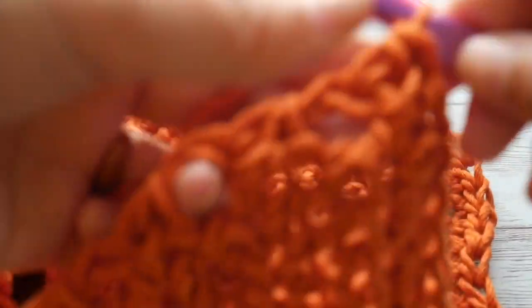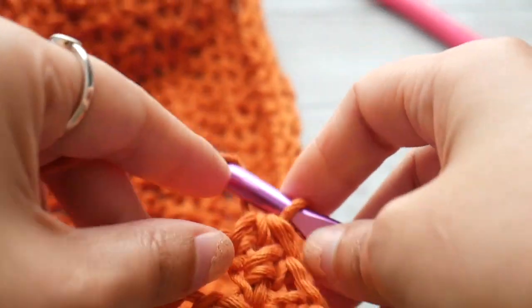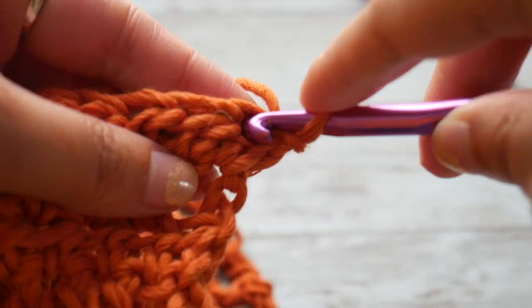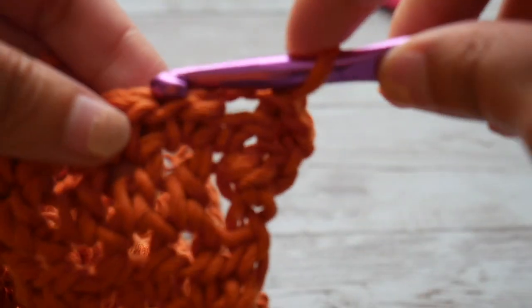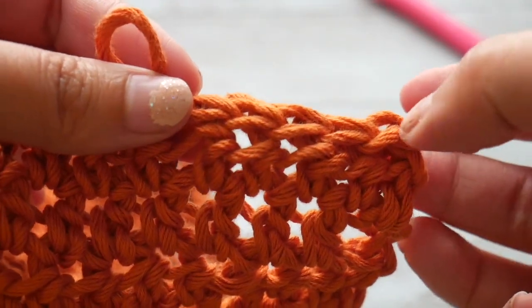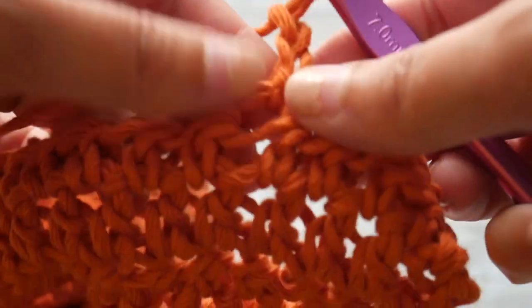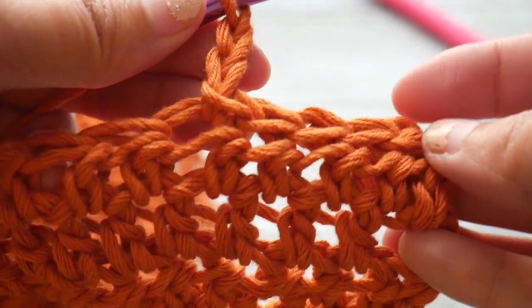We're going to pretend I've completed sixteen rows and continue with row 17. Row 17 says to chain 1 and turn. What we're going to do now is slip stitch into each of the following five stitches — 1, 2, 3, 4, and 5. In that last stitch, we're going to chain 2, which counts as our first stitch. So in reality we've only skipped four stitches — we slip stitched into five but skipped four.